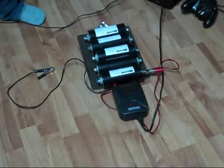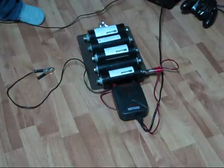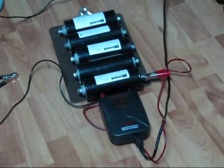Hi everybody, Patrick here from electroniclessons.com and engineeringshock.com. We have some new supercapacitors in stock — used 2600 farad, 2.5 volt capacitors. We sell them in lots of 1, 5, and 10. Obviously the more you buy, the more you save. Have a look at our store — our eBay store can be found through electroniclessons.com.